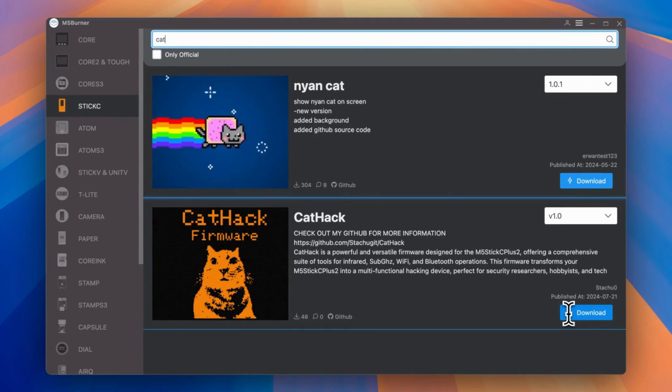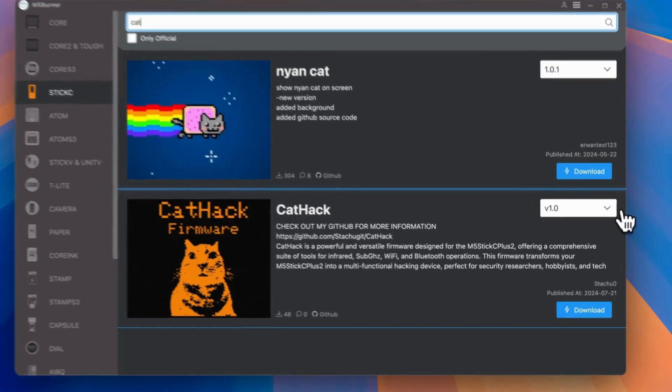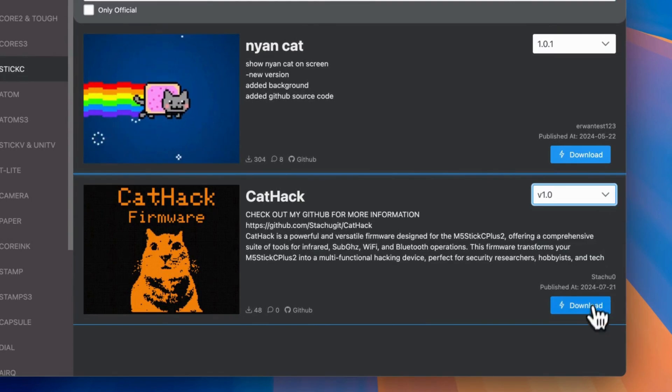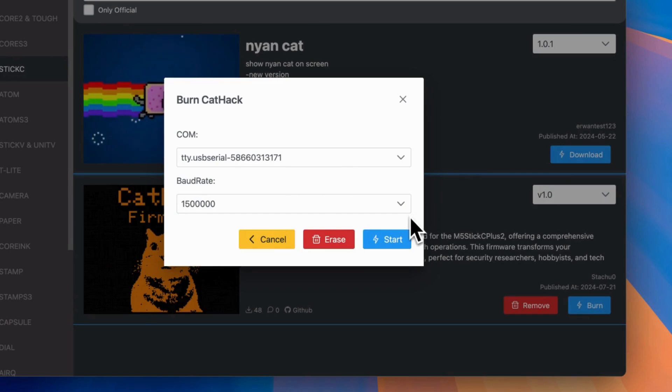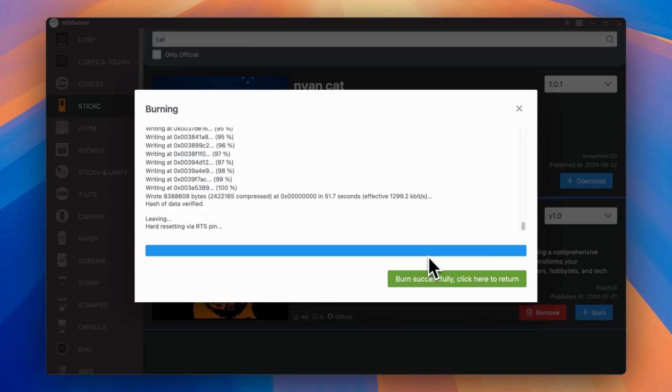I have already plugged the M5 module into the computer, so I could hit Download and just ensure I select the latest version. Now I can hit Burn to flash the device. I will keep every setting at default and hit Start. Once the flash is successful, the M5 will restart.